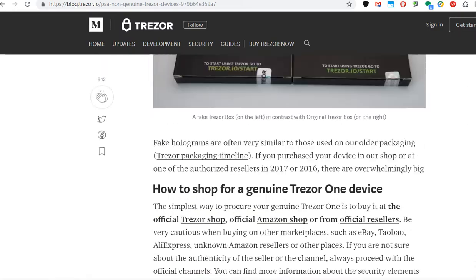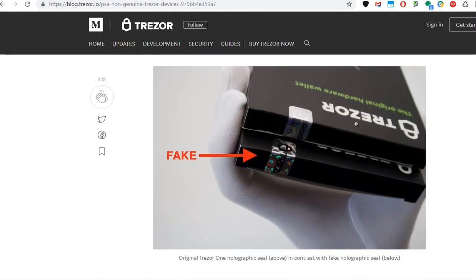Those are the two most important things to distinguish an original from a fake one. I haven't heard exactly what the fake Trezors are doing — if they even work with the Trezor website — but maybe they have copied your keys and everything before they put it in the box, so they will have access to your funds. I would definitely not add my funds on a Trezor that looks like that.